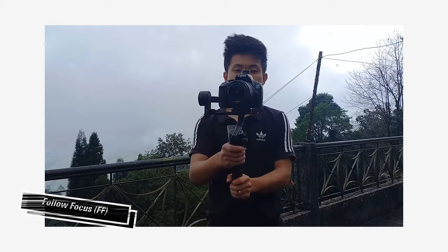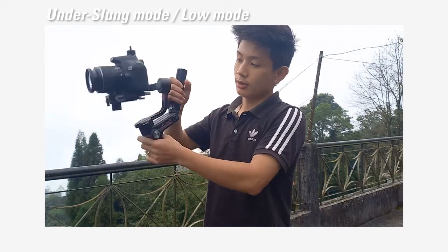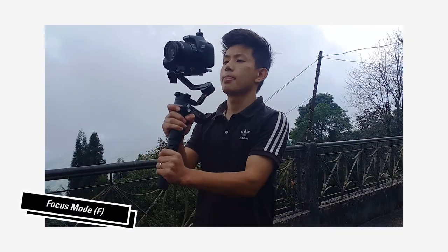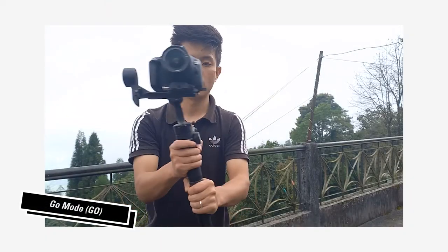Talking about the features, it has got follow focus mode. Follow focus is like when I hold this gimbal in under-slung mode it will be smooth and in focus mode. The next feature is pan follow — if I move the gimbal left and right, it will follow that direction. Then there's Go mode, which is basically a sports mode. If you use sports mode for filming a fighting scene or sports event, you get slightly more motion than handheld because the gimbal depends on camera stability.